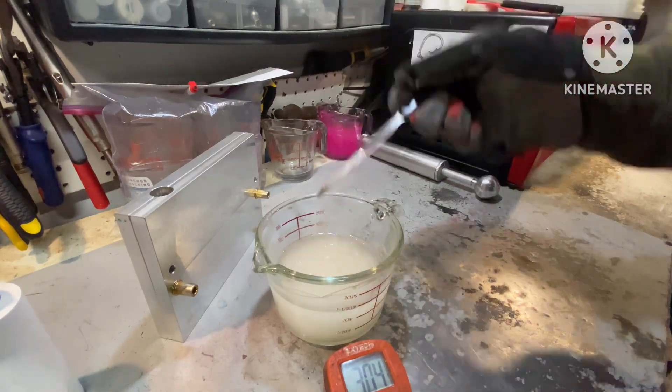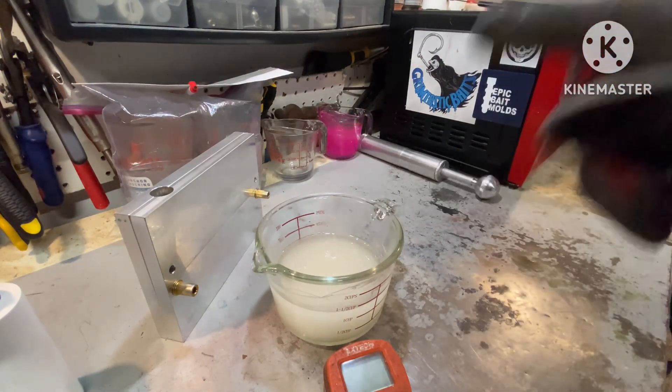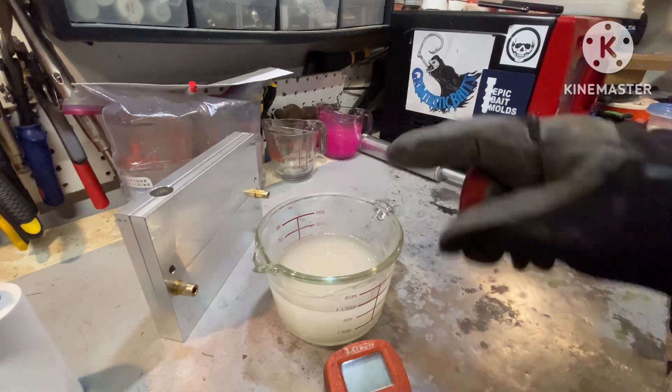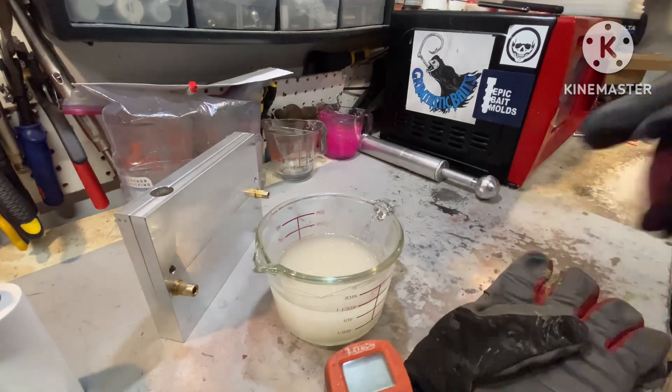So I'm going to heat it up, and as soon as I heat it up I'm going to come right back and show you what it looks like — kind of mixed in and blended a little better. Then we're going to vac pump it and I'm going to try and show you what happens in the vacuum pump with plastic and salt.